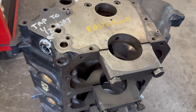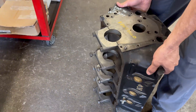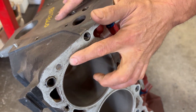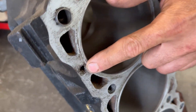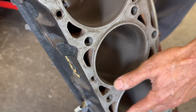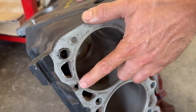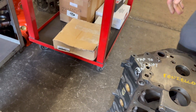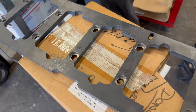On this block, the deck is set up for O-ring. People with a keen eye might see that there's an extra hole here — these are not standard on any of the AMCs. So it's a custom machined head and custom machined block.